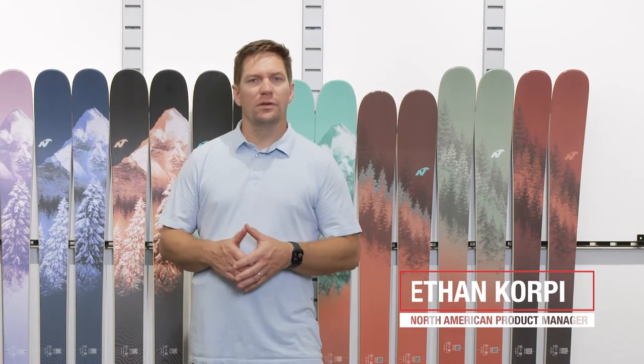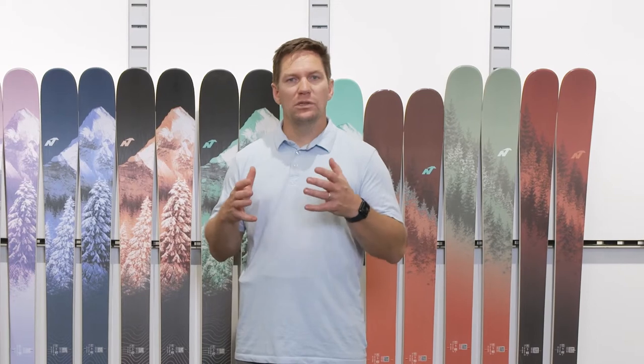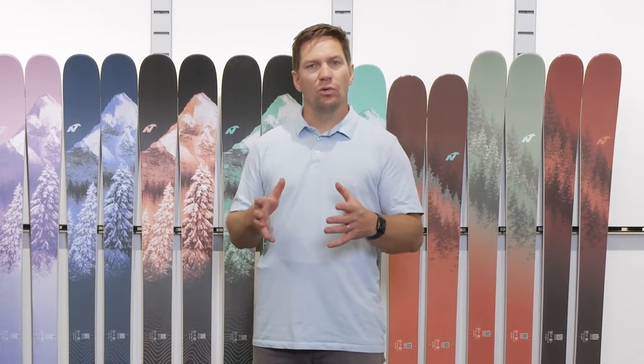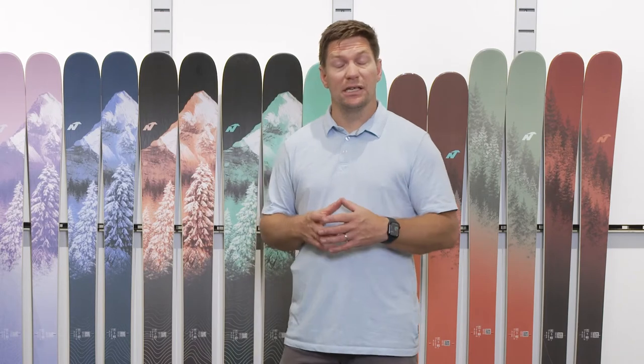Hi, everyone. I'm Ethan Corpy, the North American Product Manager for Nordica. Here we're going to talk about how to size a ski. It's one of the most common questions that comes through our website and through calls into customer service, so we thought it'd be a great idea to walk through a simple video for you guys to better understand how to size a ski for yourself.